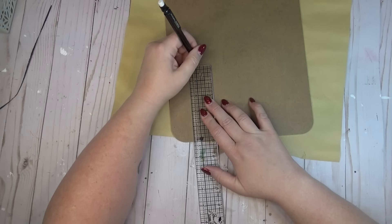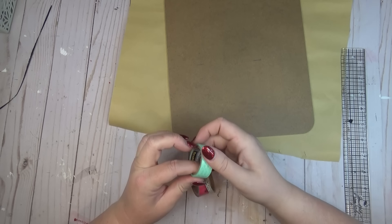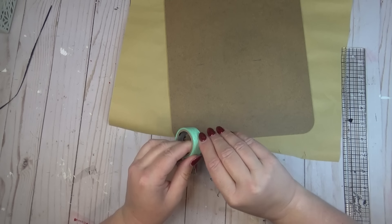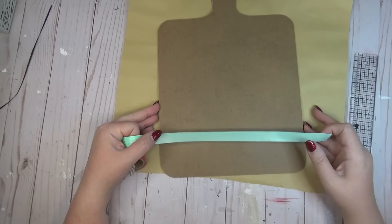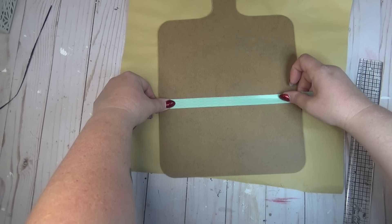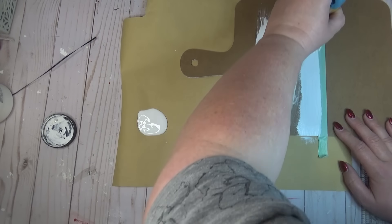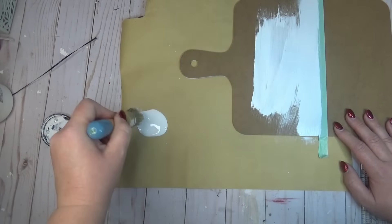On the back side of my cutting board, I started by taking my ruler and I measured about five inches up from the bottom. I used some pencil to create a line, and then I took some washi tape — or you could use painter's tape — and I just covered up over where that line is so that it would give me a guide as to what section I needed to paint. Once my washi tape was in place, I just used some chalk paint and gave it two coats.